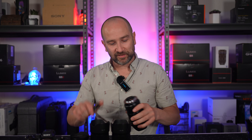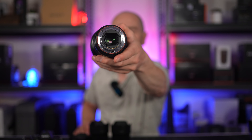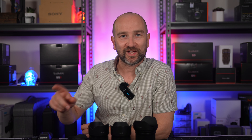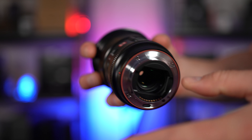Inside of the rear lens cap you can see that we get a USB-C port. This is for updating the firmware, and Viltrox has really simplified the whole firmware update process. All you have to do is plug this into your computer via USB-C. It will be detected as a drive, you can then drop the new firmware into that drive that pops up, and that's it. It's nice and simple, and it's by far the most streamlined firmware upgrade experience so far.